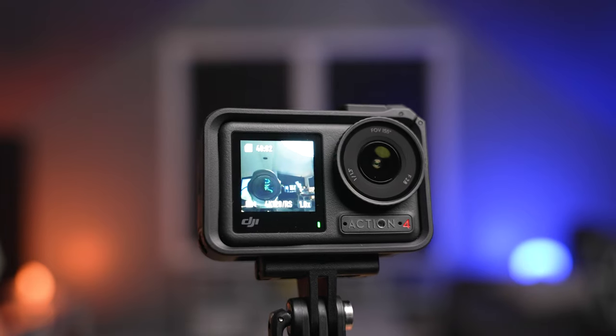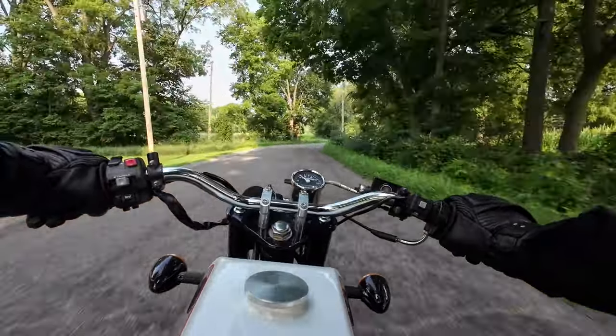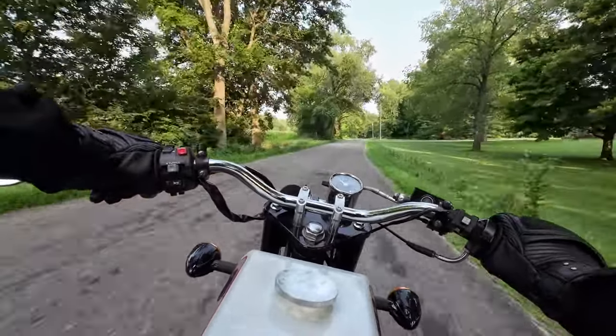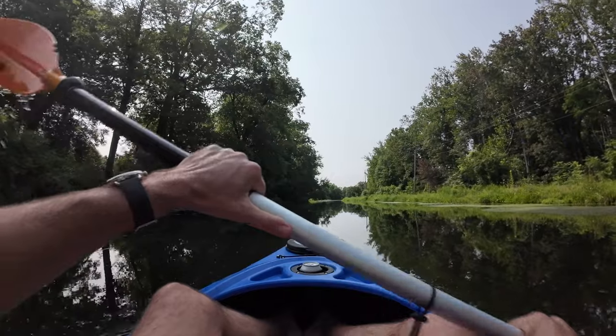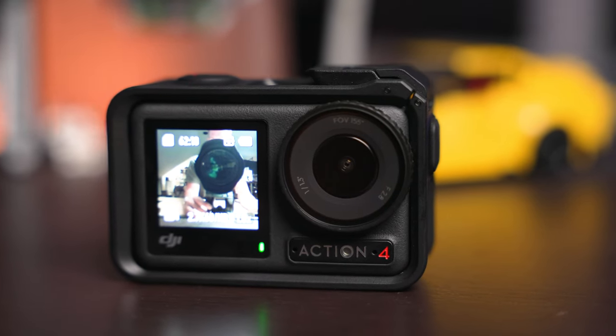Today we're checking out the latest from DJI, the Osmo Action 4. There are some impressive but familiar features here, but also some things that I kind of thought would have been ironed out by the fourth generation of this camera. So let's dive in and check it out.